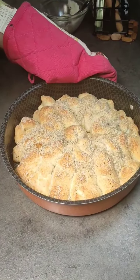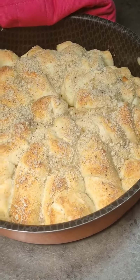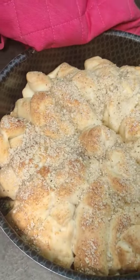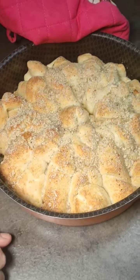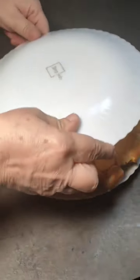Dopo mezz'ora è pronta. È buona, sfiziosa, è indicata anche da servire come antipasto con affettati tipo prosciutto, mozzarella — un antipasto di terra. È buonissima veramente. La lascio raffreddare un attimino e la tolgo dallo stampo, eccola qua. Adesso la rigiriamo.